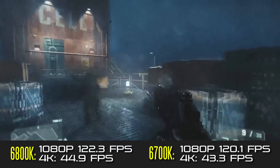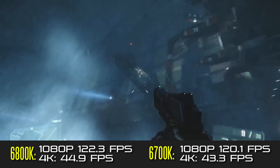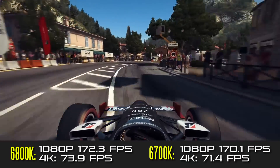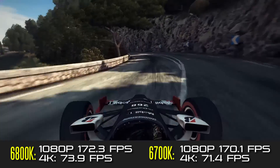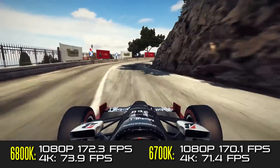You can see there's barely any difference between these two processors in this particular title, and again the results are mirrored by Grid Autosport at pretty much maxed-out settings — you're only getting about two or three more FPS on the 6800K compared to the 6700K on average.